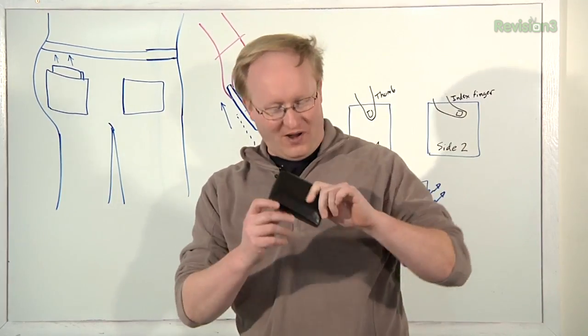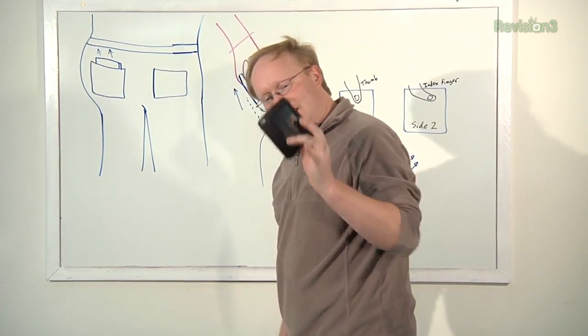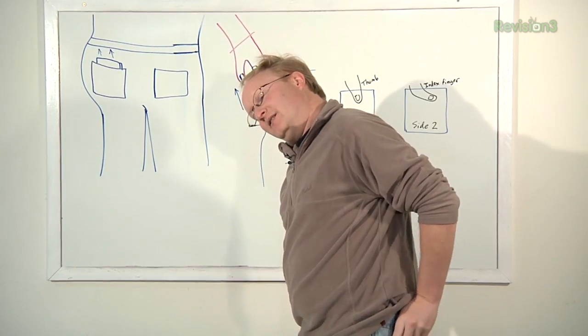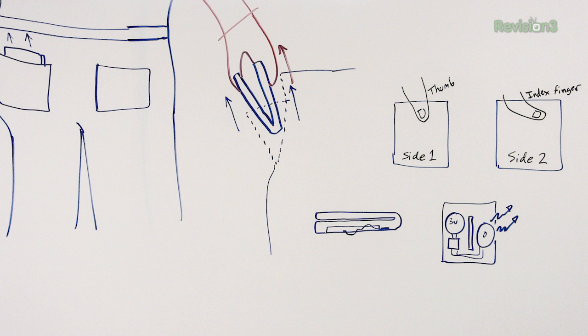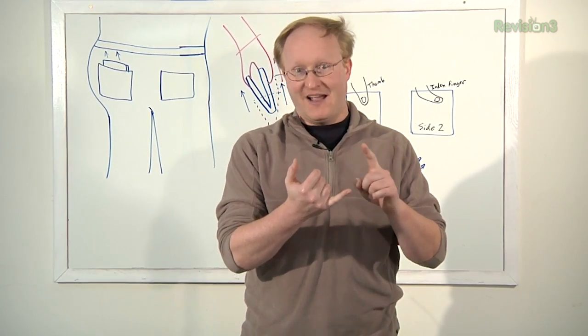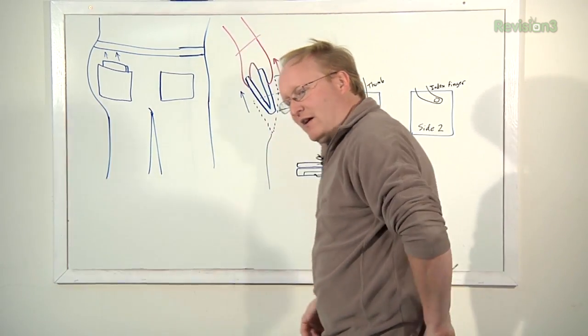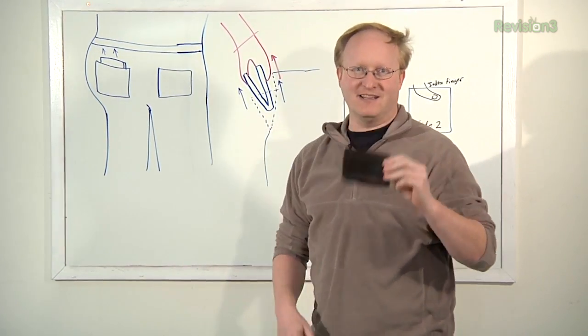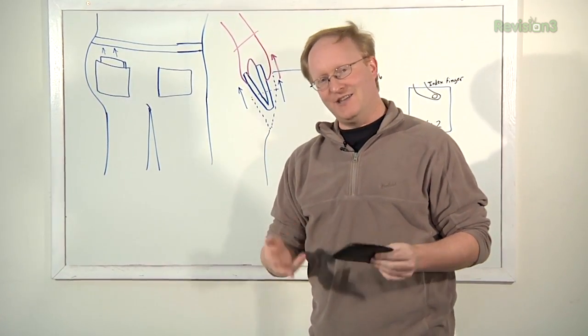Julian had an idea for an invention — an anti-pickpocket wallet that helps people not get their wallet stolen. He drew up all the plans on a big whiteboard. With a normal wallet, your fingers always touch the same areas when you pull it out, so maybe that could act as a key. The wallet detects if it's pulled out of the pocket. If capacitive touch is detected in the right spots, the owner has pulled it out and no alarm sounds. But if pulled out differently — like a pickpocket — it doesn't hit the same buttons, and the wallet sounds an alarm.